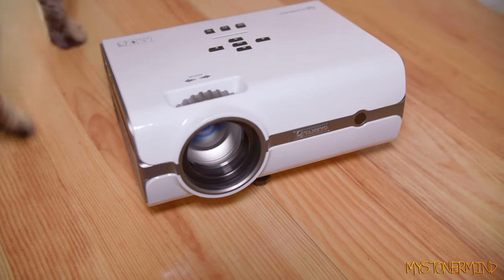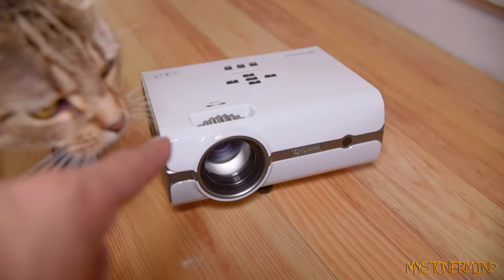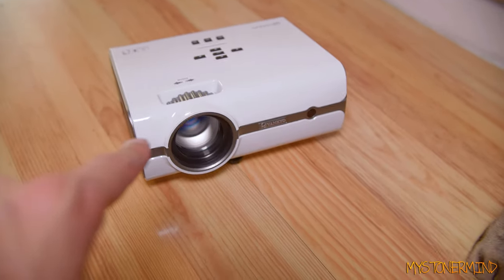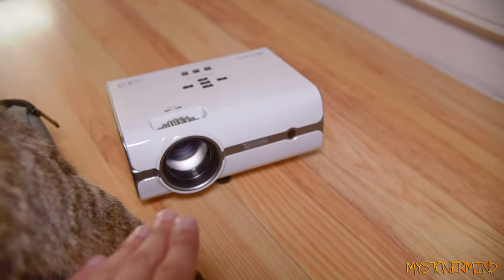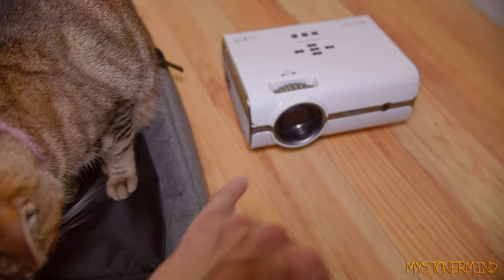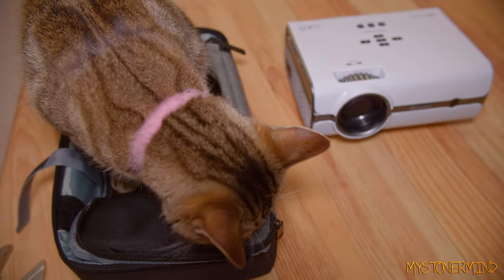So this projector is fairly cheap - if you check on Amazon you'll probably find it and you'll probably find other projectors too. I'm not going to be using this for anything, maybe other than entertaining the cats, because I've already got a projector which costs about 14 times the amount that this costs and I barely use that. This comes with a fairly nice bag, which is cool. If you're after a cheap projector, check Amazon because there's a lot of competition out there and you'll find this if you want it. I think that's about it - just wanted to check this out and show you it.